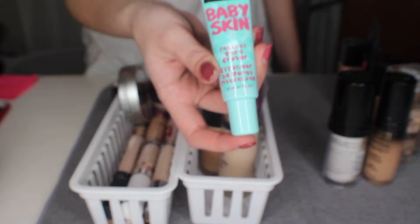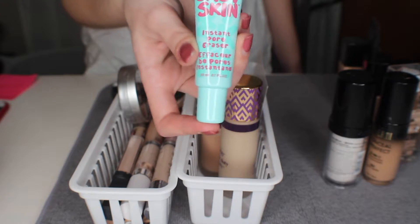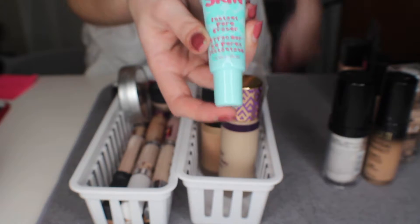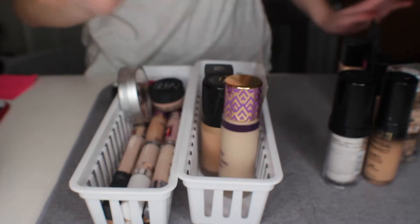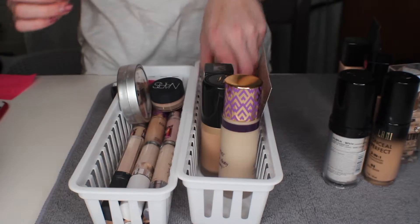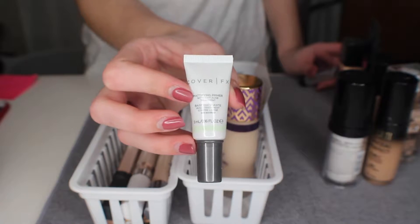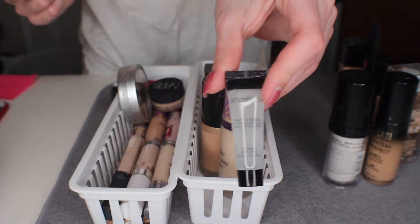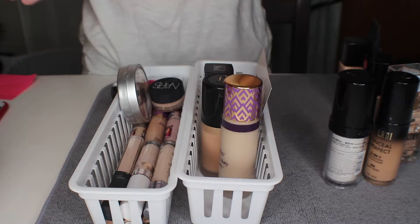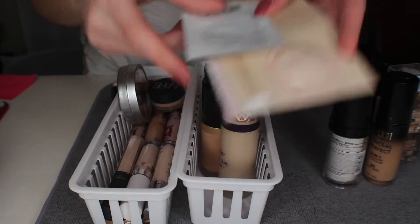I don't like the Maybelline Baby Skin primer because it feels very oily on the skin and I am oily already, so I don't need that. I'm going to get rid of this. The next one I have is a Cover FX one and I'm going to keep that, as well as this small Smashbox primer.